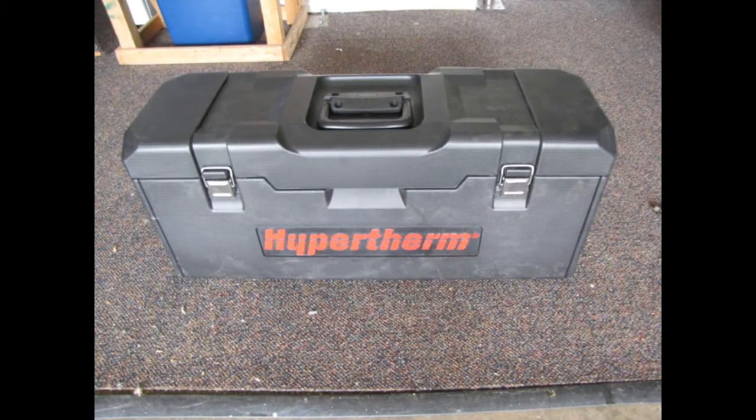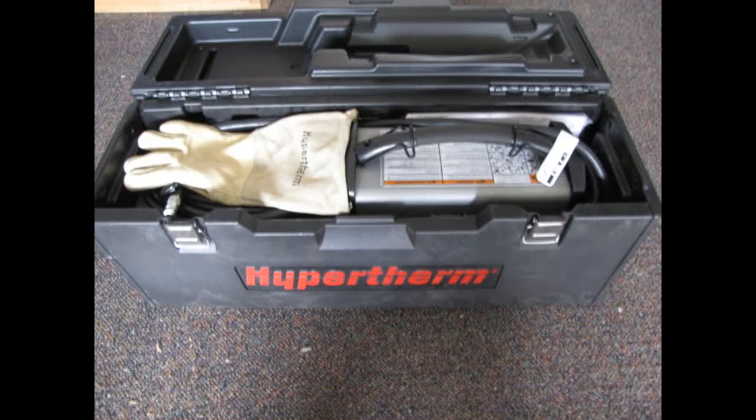The whole unit came with this compact little carry case, and it has just about everything you need to operate the unit right inside. Unfortunately, they didn't include a little box with skills and experience in it, so I'm going to have to try this on my own.